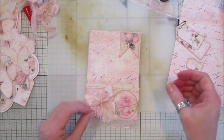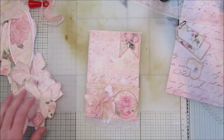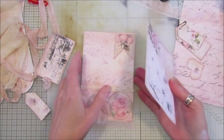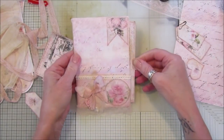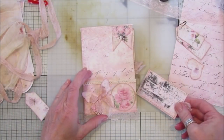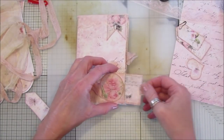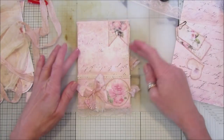Now these little — what did I do with them? I've lost my cards! There they are, hiding under the cheesecloth. So this just sits in here like that, in the little pocket. That's got the little seam binding that pops out the side, which I think looks really nice.